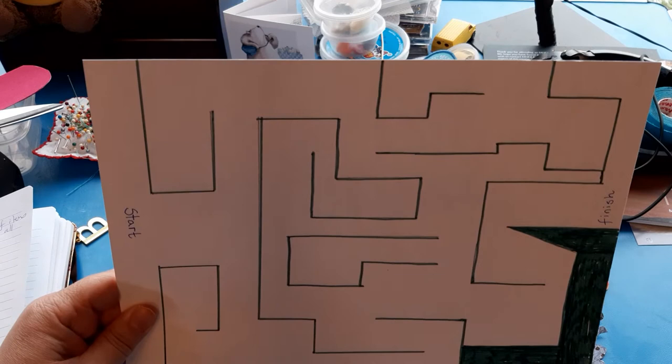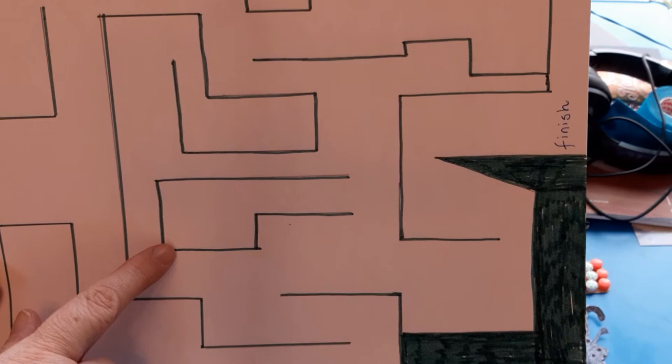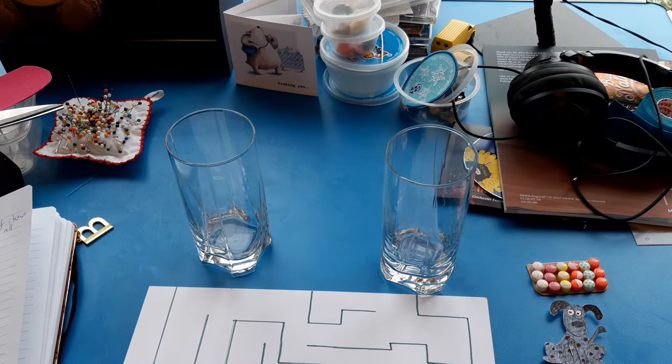This is my one. You can make it as detailed as you like. If you can go over the walls in a pen, that just makes them stand out a bit better and you can see more easily what you're trying to do. You can also decorate it if you like, so you might want to put patterns on it, you might want to put different paths in different colours — it's up to you.